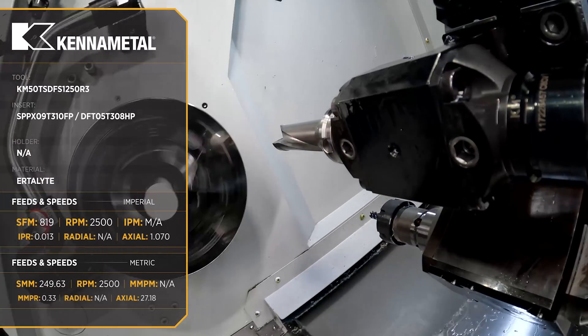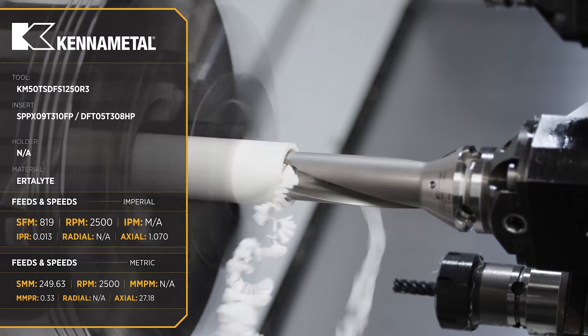So the first thing I do is I come in with my inserted drill and gut the inside of that part, removing as much material as fast as possible.